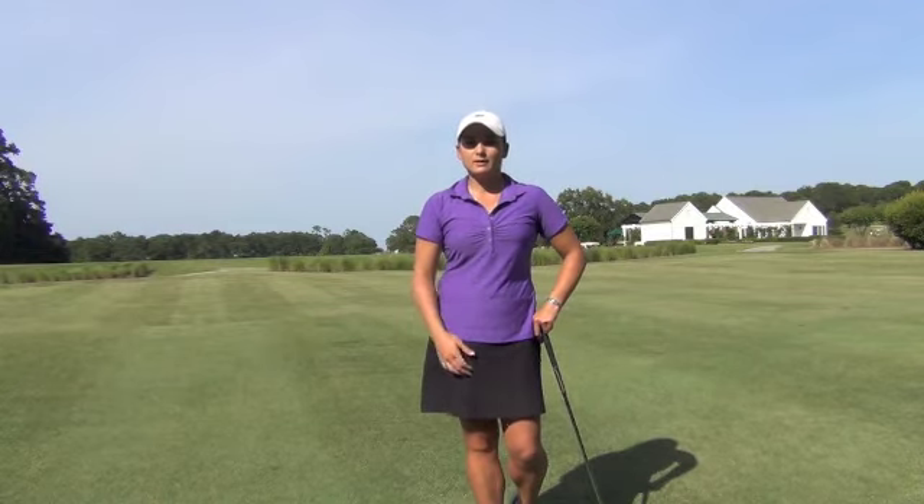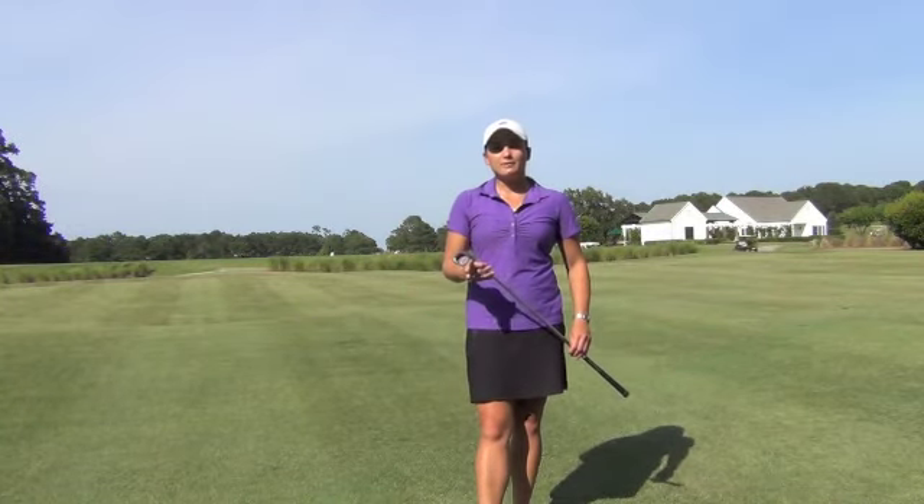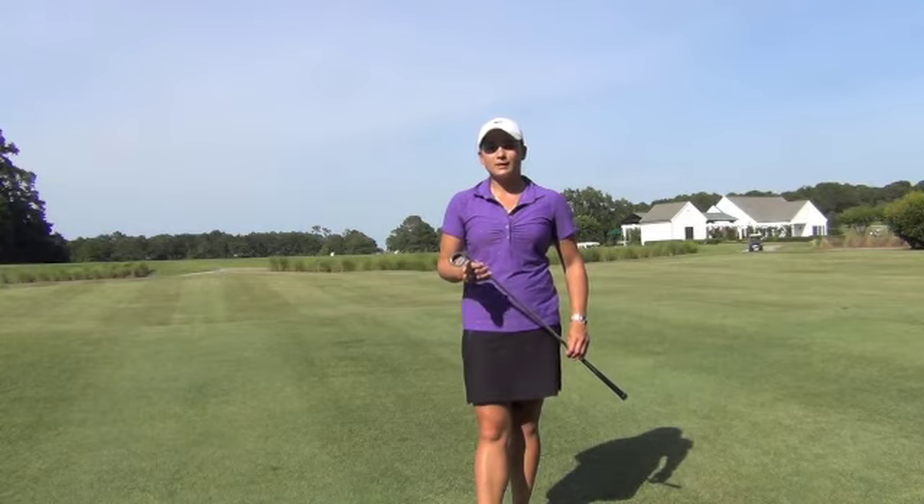There's also an incentive program for pros, which is really nice — if you sell the product, you can make a little money back. So I definitely encourage you to try the Tour Striker, use it on your lesson tee, and let's help improve impact one golf swing at a time.